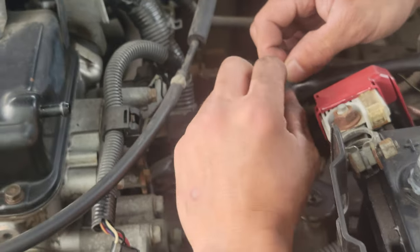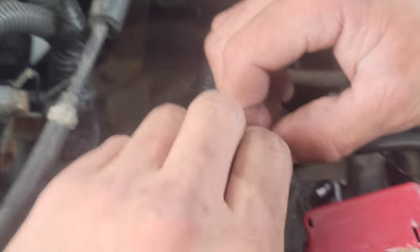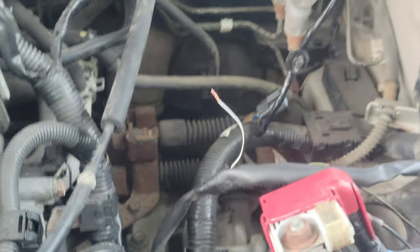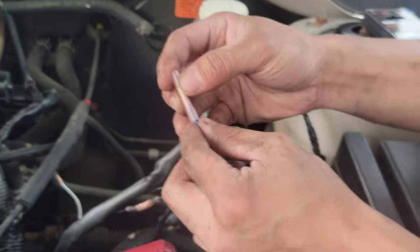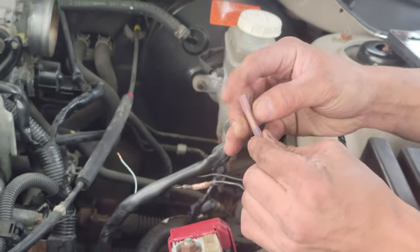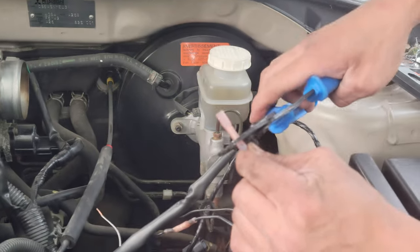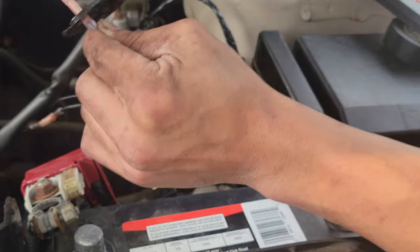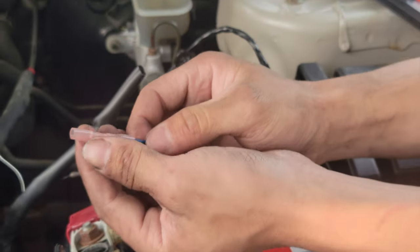The last wire coming from the vehicle — make sure it is twisted up all the way. Get the butt connector, connect it to the blue one, make sure it's in all the way guys, hold it with one finger. Get your crimping tool, put it on the red.